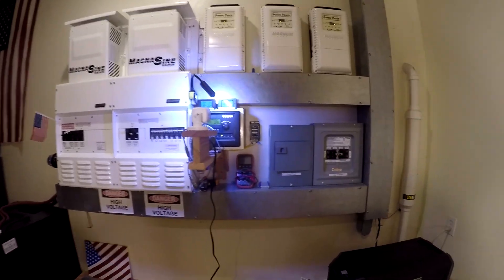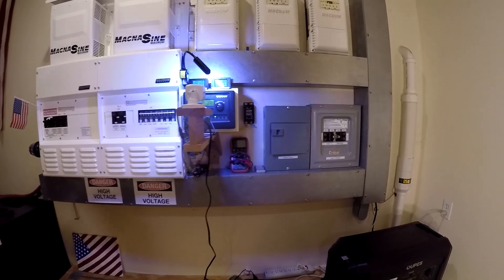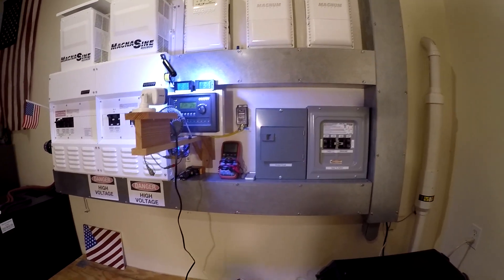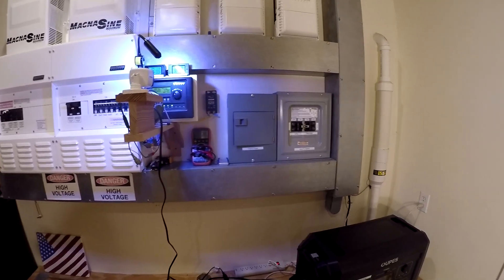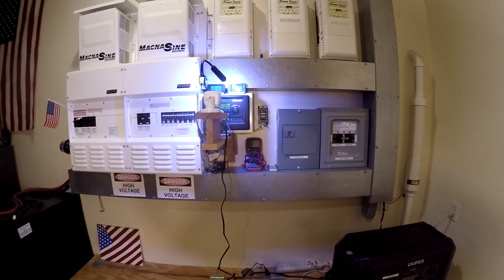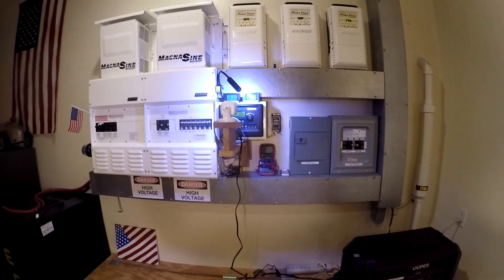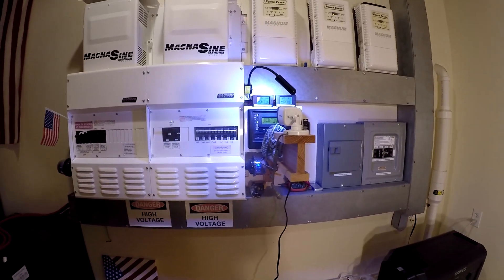Hey guys, I'm just going to do a quick video on this. I had a subscriber ask a question about how power comes in from generators and solar and how you can mix it all up and have all kinds of different possibilities. So I've got tons of possibilities — it's pretty complicated, but I'm just going to run through it. And if you have to watch it a couple of times, that's OK.